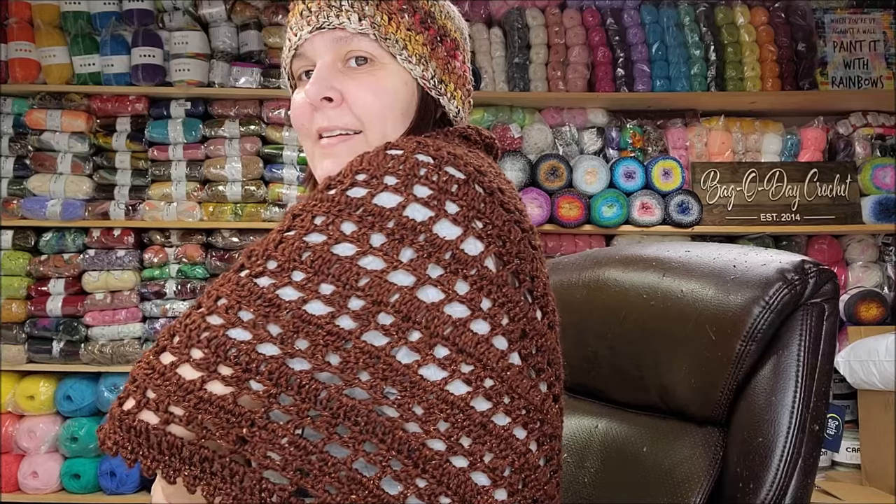My gosh, that's a pretty yarn. I can't get over it. I said the same thing when I unboxed it — I just never knew what I was going to do with it. You guys want to get started on this? It's going to be beautiful in any color. Don't forget to hit me up on Instagram so you can show me. Let's go ahead and get started.